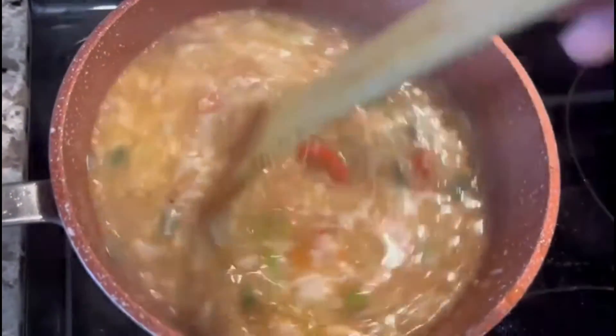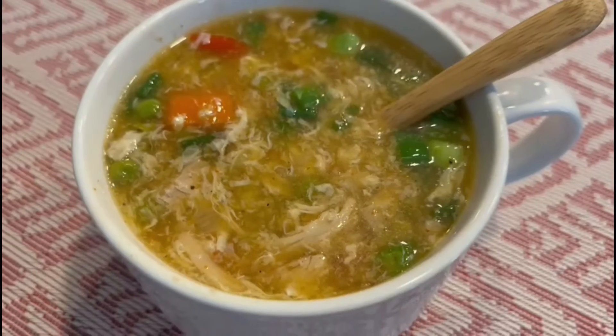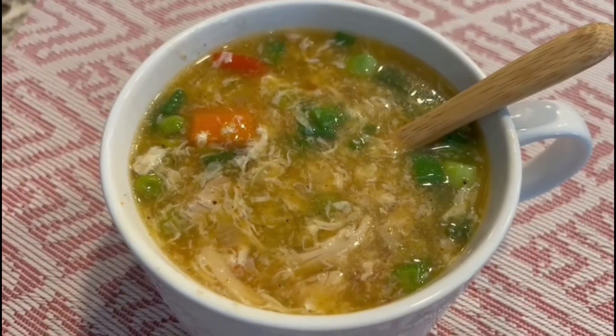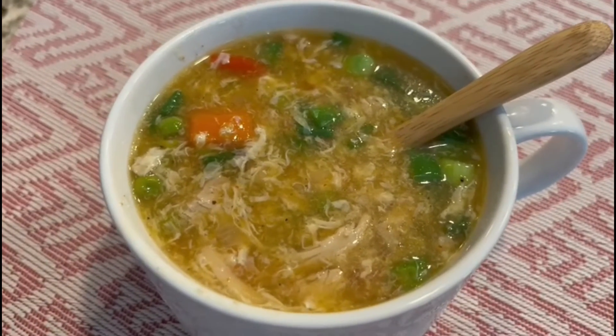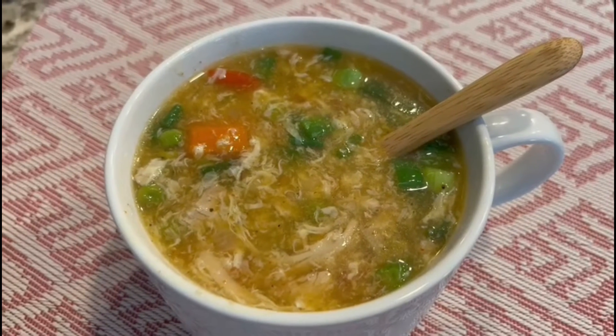Then the chicken soup is ready. It's ready for the chicken soup. You can taste the same taste. Thank you for watching.